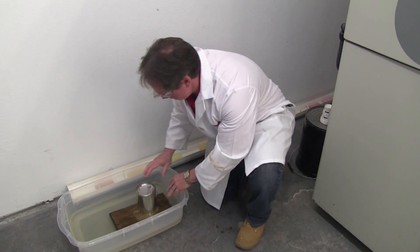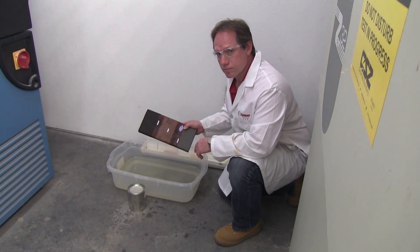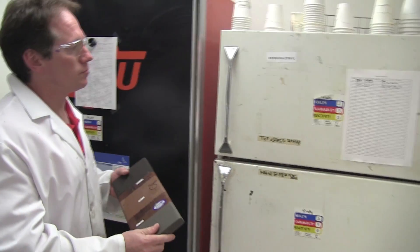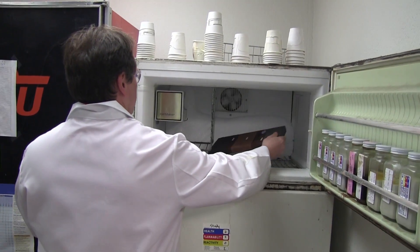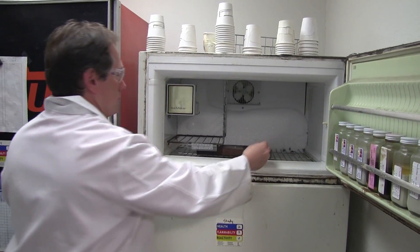We're going to set this panel into a vat of water with a weight on top of it to hold it underneath the water, and we're basically going to leave it like this for four hours. After sitting in the water for four hours, we'll take it out and put it directly into the freezer, where it will sit for 16 hours.